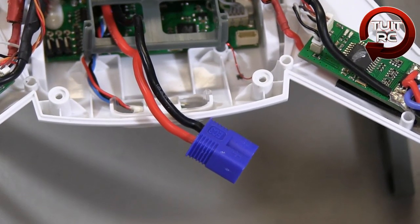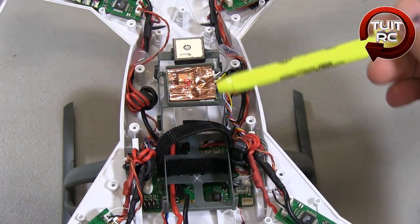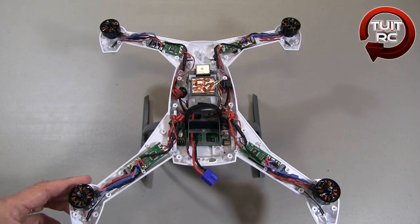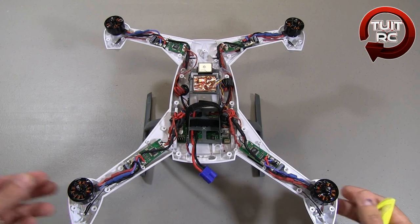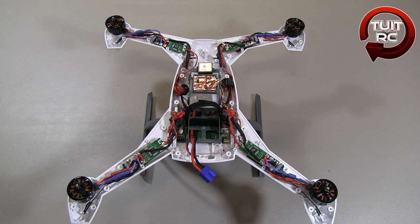You've also got your standard EC3 connector here, and this is your battery tray where your 3S 2200 milliamp hour LiPo battery fits into the quadcopter. That's pretty much it with the Blade 350QX. I'll leave it here while I'm talking so you can pause the video and take a good look at the electronics. I hope you enjoyed this short exposure of the Blade 350QX bare naked.